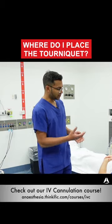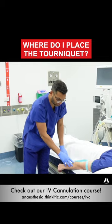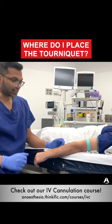Most of the time, you're gonna be asked to choose a vein on the arm. The tourniquet I generally put on the arm and not the forearm. That way I've got exposure completely all the way up and down from the arm, forearm, as well as the hand.